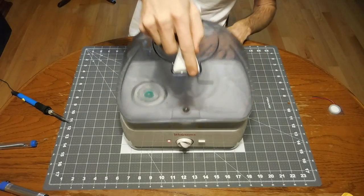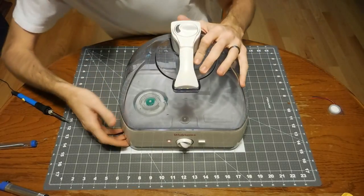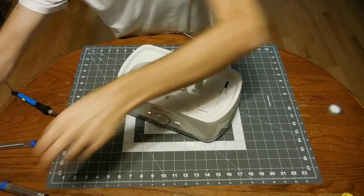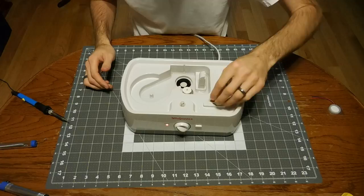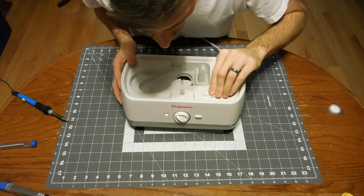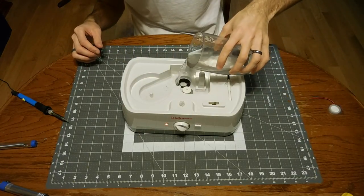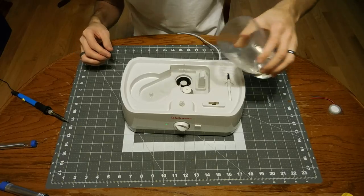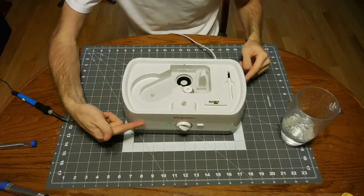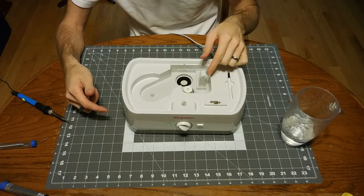It didn't change to green because I didn't have enough water. Alright, so I didn't have enough water in there. You can see I've got this little magnet up here and my light's green. If I move this, my light turns red and I can feel some air coming out of the vent.